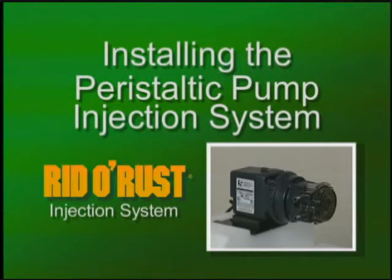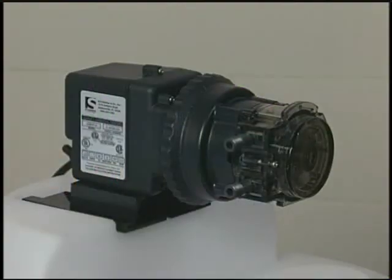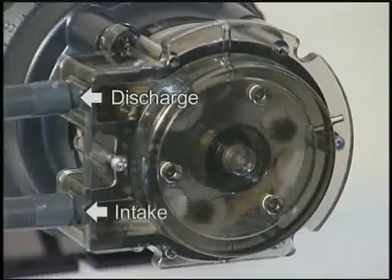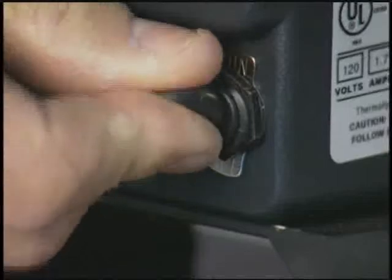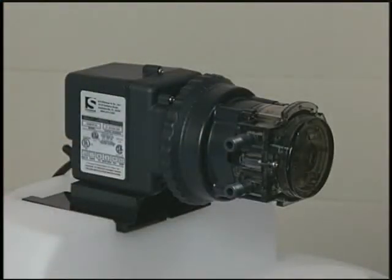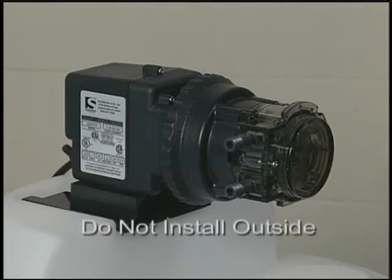Installing the peristaltic pump injection system. This is a peristaltic pump. It moves water with rollers that compress the water along a tube in the pump head. The water is squeezed out of the discharge side of the pump head like toothpaste from a toothpaste tube. The pump has an on-off toggle switch on the back. It is not weatherproof because it has an air-cooled electric motor, and it should be protected from the elements. We recommend that it not be installed outside.